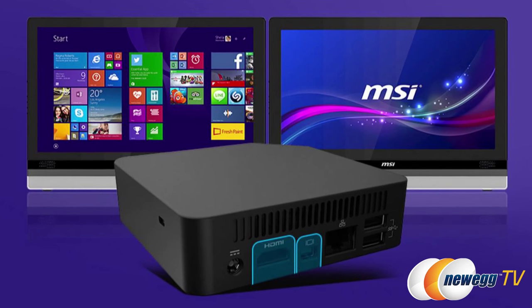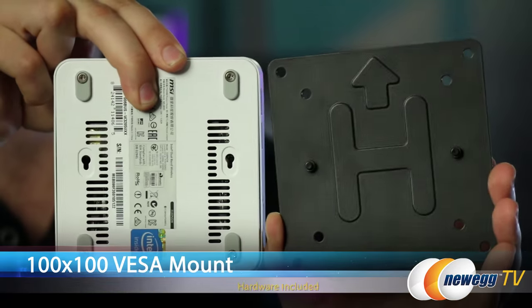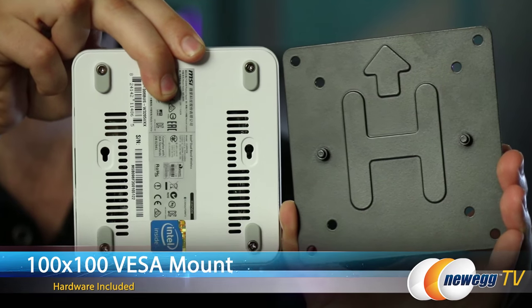If you have a dual display setup, you can even connect multiple monitors. You can use the QB in countless applications from the home to the office. This thing is versatile enough to stand on its own, or you can mount it to the back of almost any monitor with the VESA mount.